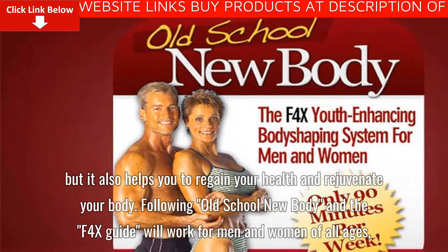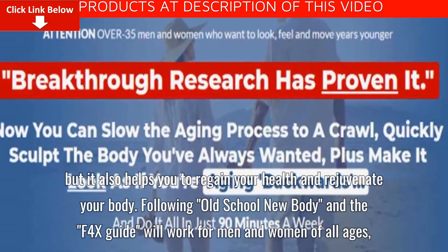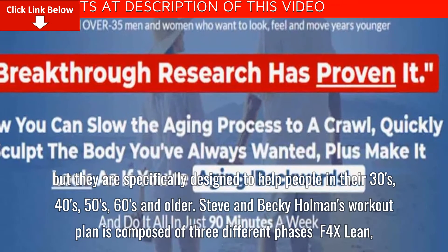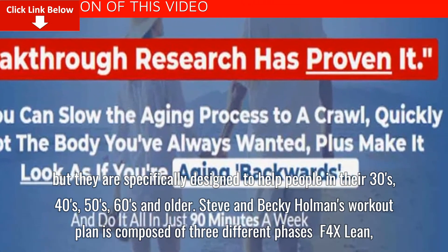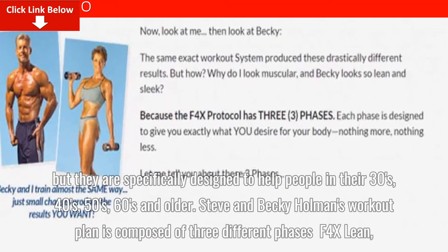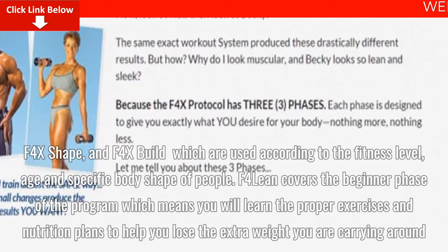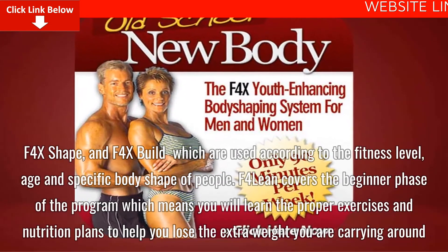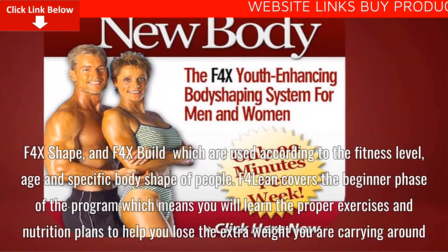Following Old School New Body and the F4X Guide will work for men and women of all ages, but they are specifically designed to help people in their 30s, 40s, 50s, 60s and older. Steve and Becky Holman's workout plan is composed of three different phases — F4X Lean, F4X Shape, and F4X Build — which are used according to the fitness level, age, and specific body shape of people.